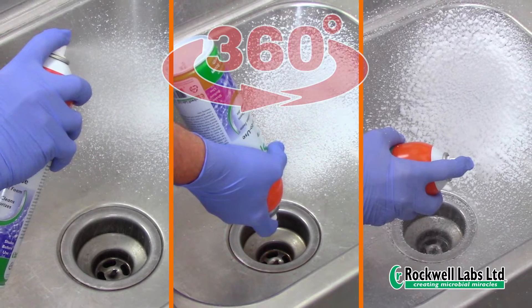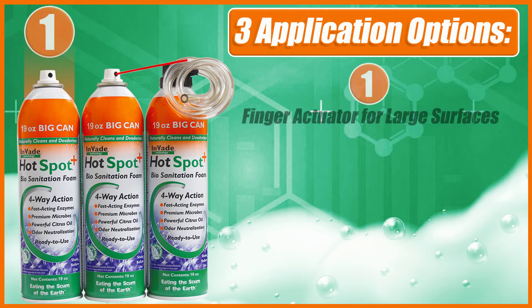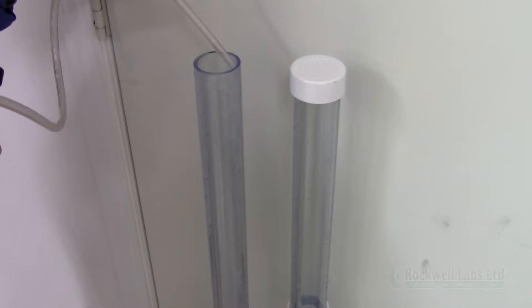HotSpot Plus comes with a 360-degree valve for use at any angle and three different application options: a finger actuator for coating large surfaces, a straw applicator for drains, cracks, crevices, and void area injections, and a 24-inch flexible and reusable extension hose provided in each case for deep injections into drains and other hard-to-reach areas.